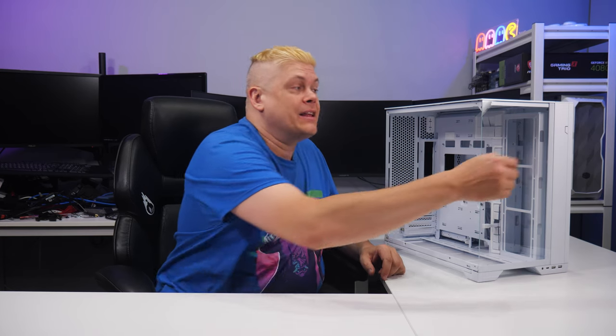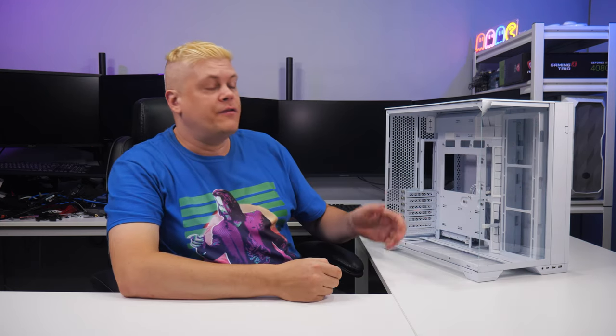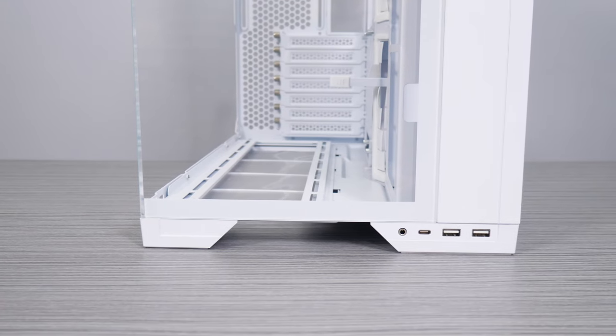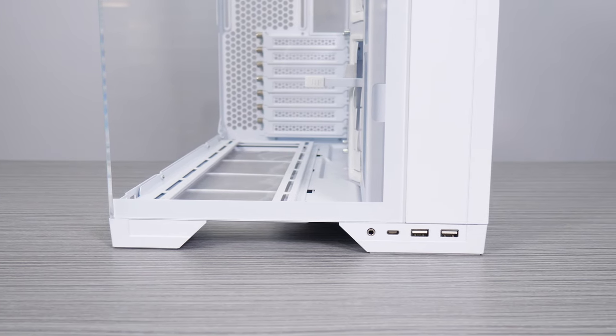The front panel top right has a backlit power button which is easy to press. At the bottom, the foot-integrated front I/O has two USB 3.0 ports, a mic/audio combo jack, and a 20G Type-C port.